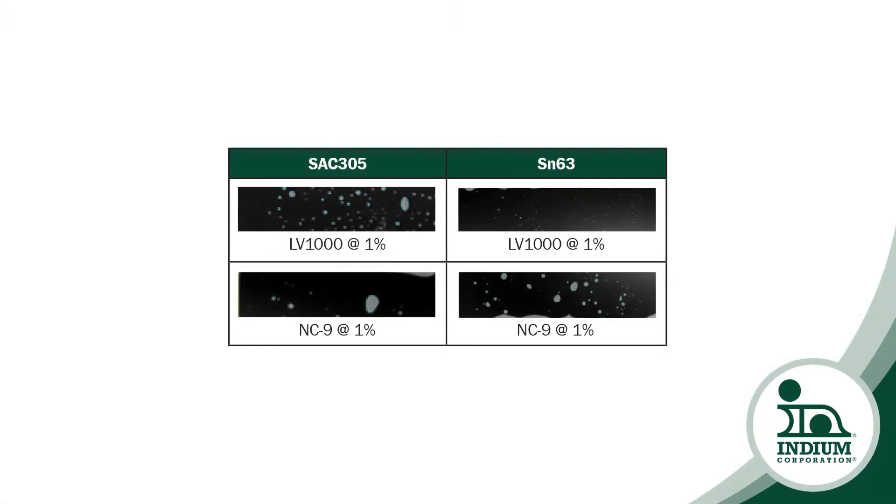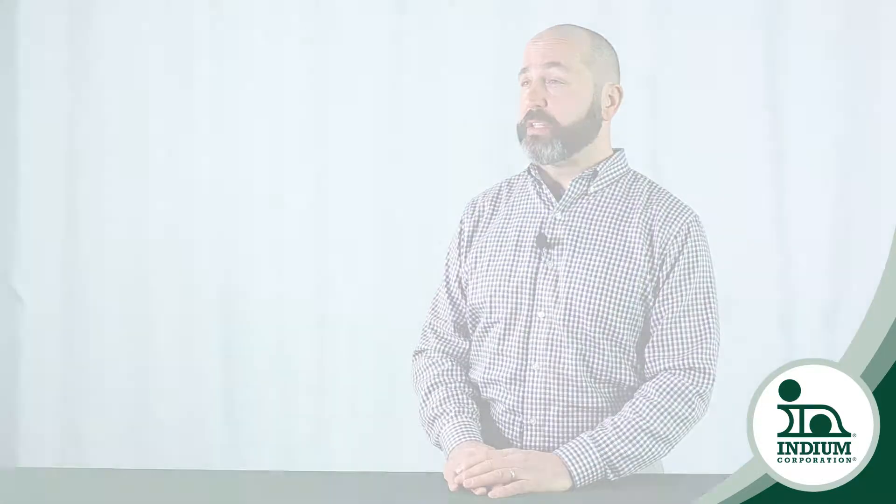Voiding can be a hazardous symptom of poor wetting or contamination. Without a metallurgical relationship between the solder and the joining surfaces, there is no wetting force to push out volatiles caused by contamination. This phenomenon can also occur where poor alloy choice and process temperatures are concerned. All of this can literally make or break die performance.